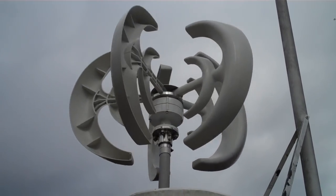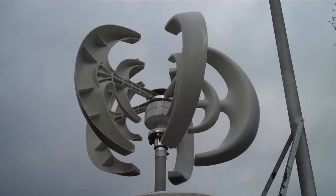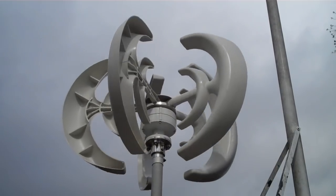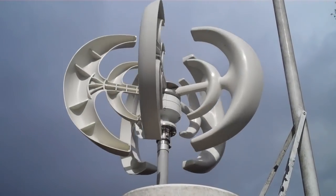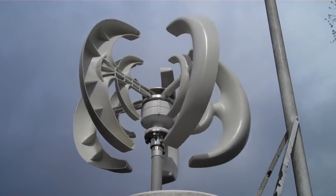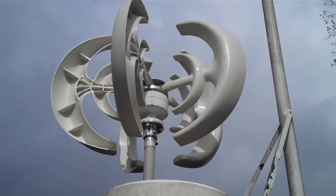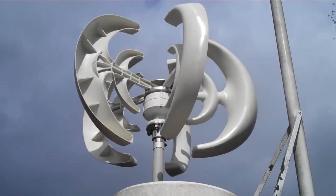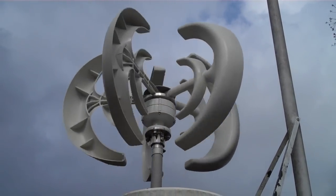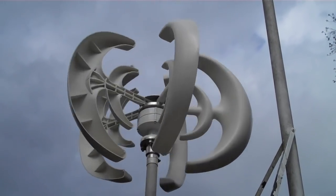I bought this on eBay, supposedly a 600-watt turbine. When it arrived, I'd already done research on Alibaba to find out about these turbine motors — their size and specs. Comparing the unit, it didn't stack up to a 600-watt motor. I also found a tag from the manufacturer on the box — mostly in Chinese, but I tracked down the numbers on Google, and it turned out to be a 400-watt turbine. I contacted the seller and said this is not correct.